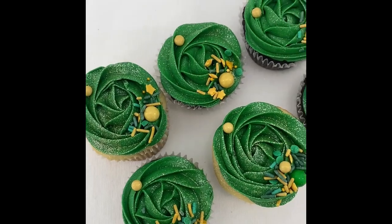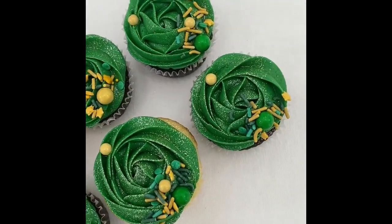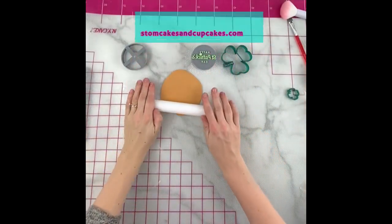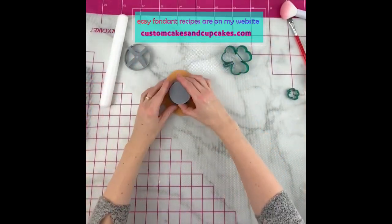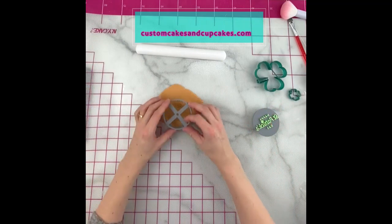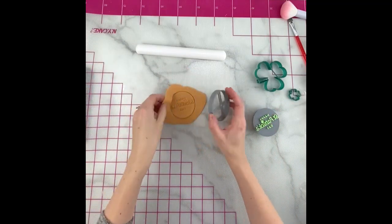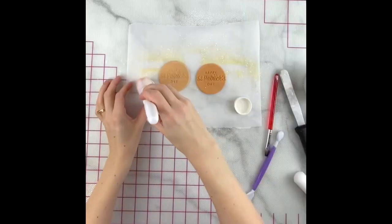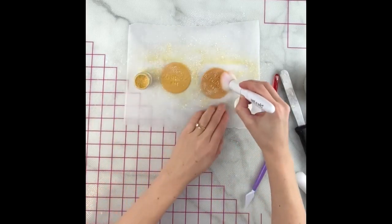Here is what they look like before adding the toppers — check out the sparkle! You can find my easy fondant recipes both on my channel here and on my website. I have a regular and a chocolate recipe. I'm rolling it out with a little cornstarch to avoid sticking and using the Happy St. Patrick's Day embossing stamp from my shop.